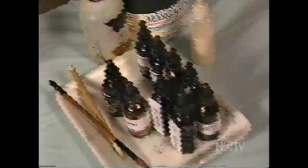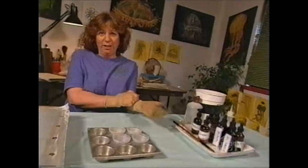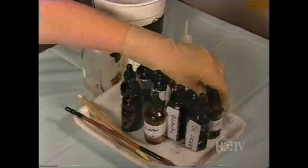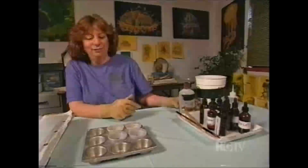Now I'm going to put my gloves on so I can start mixing my dyes to do the painting. These dyes are called Trocyon liquid dyes and they're specially formulated for working on silk. There are a lot of different silk dyes available, but these are my favorite because they steam in only 20 minutes. Some of the other dyes take five hours.